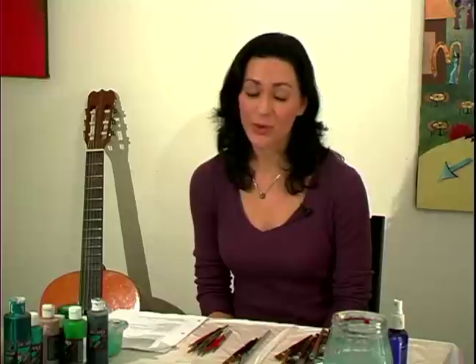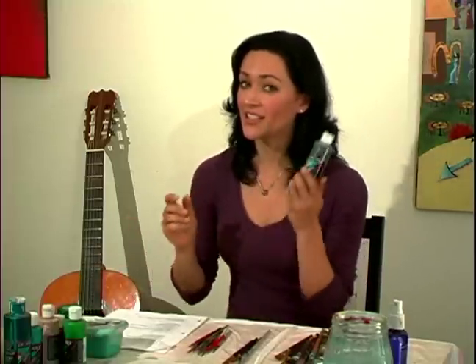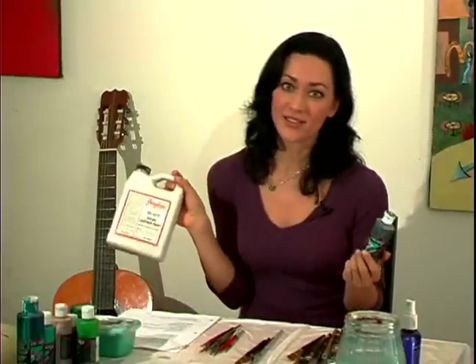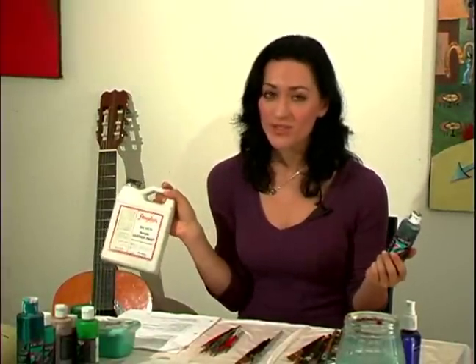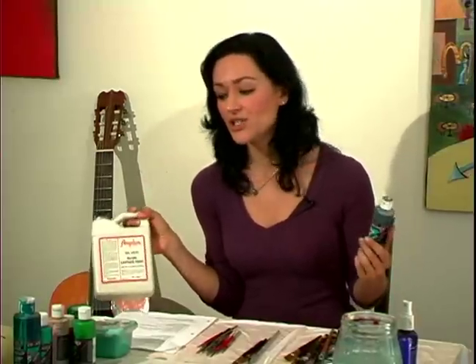A quick note about safety issues. The great thing about using this paint is that it's acrylic, it's water-based, and it's non-toxic, which is really cool. And this goes for the Createx as well as the Angelus. So they're both totally safe — no harmful fumes, you don't have to worry about opening the windows or getting ventilation.